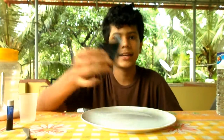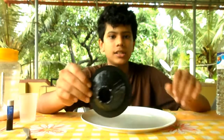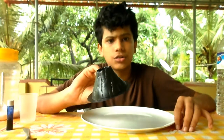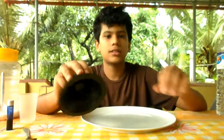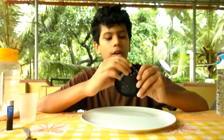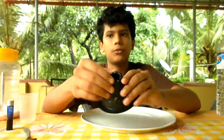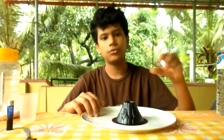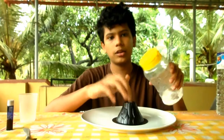First, what we need to do is get a volcano template like this — you can 3D print it or find one at a dollar store. It's a pretty cheap plastic. The volcano template has a small pot in here so that we can pour all of our stuff in. So what we want to do first is take some baking soda and put it in here.